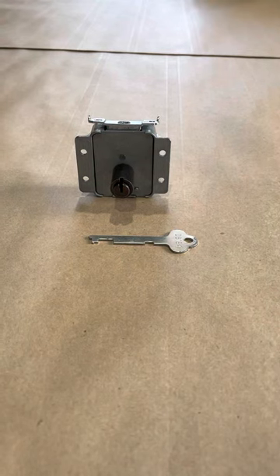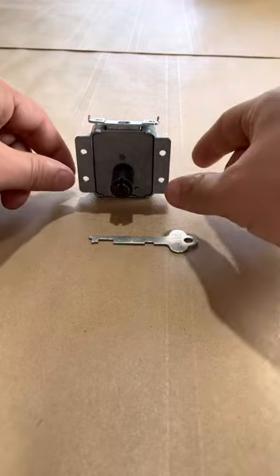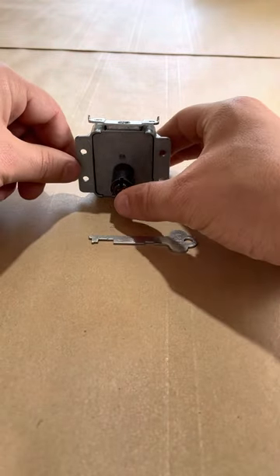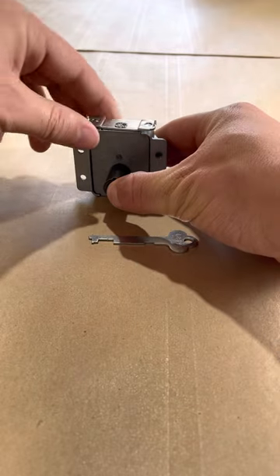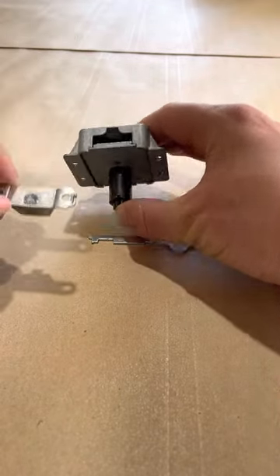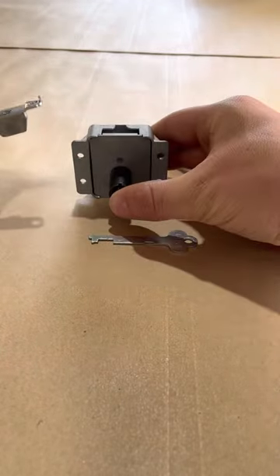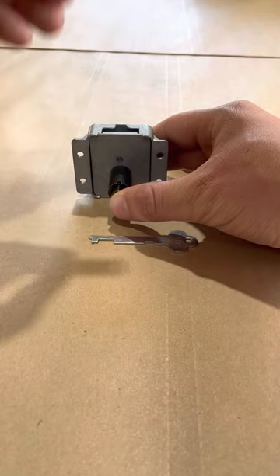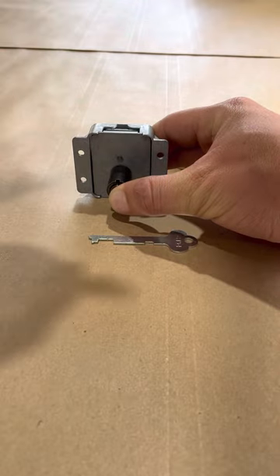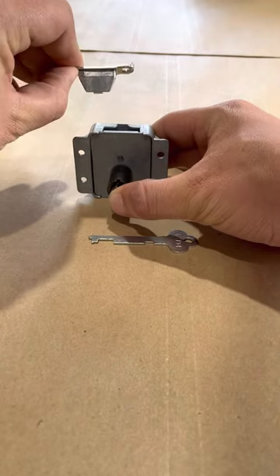Here is a cedar chest lock — I'm going to show you how it works. This is in the unlocked state. We're going to press in the middle button; this is also where your key would go. Pressing it in releases the latch inside, and the latch that would go on the top lid pops out. When you close it and press the button in, it latches down.